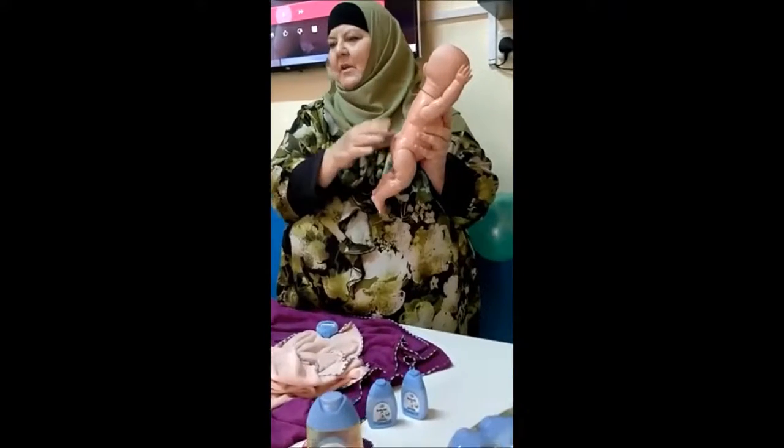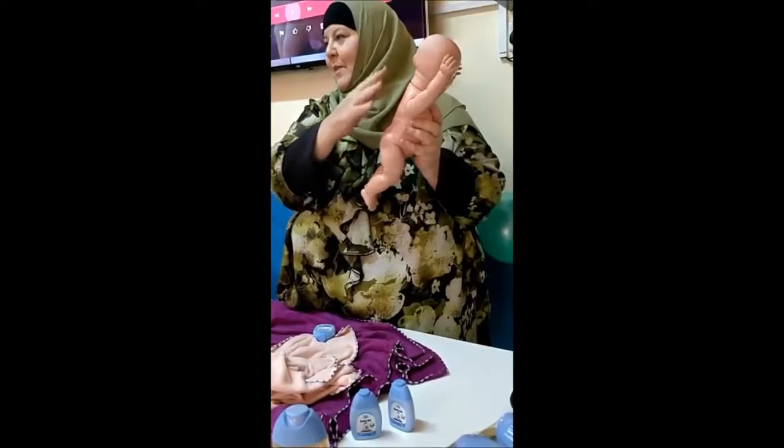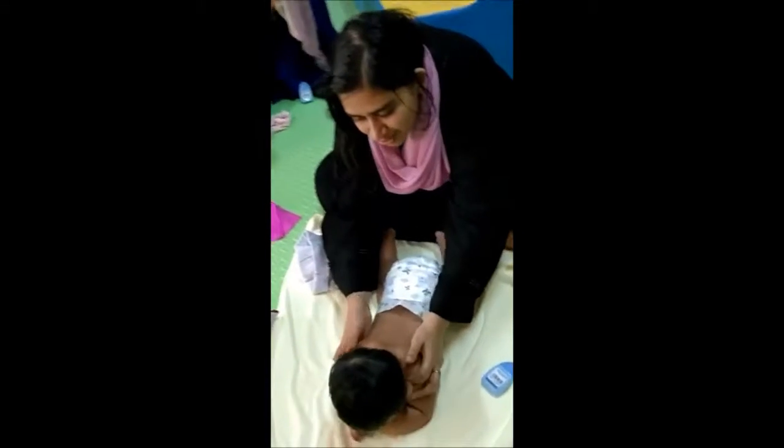And then at the very end, you close it up — just gently put sort of finger movements down the back so they know: massage time.